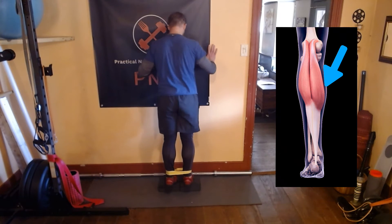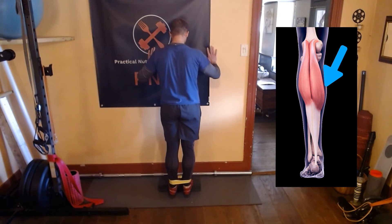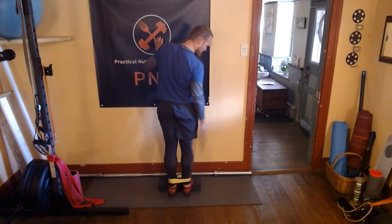We're going to go up onto it just with the forefoot. We'll lower down, getting a nice stretch in the back of the leg.